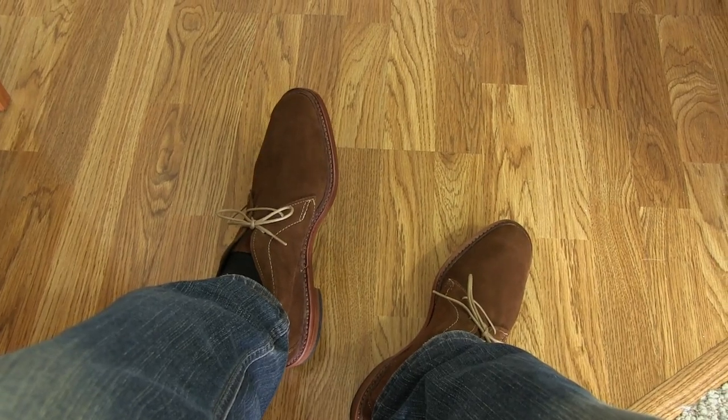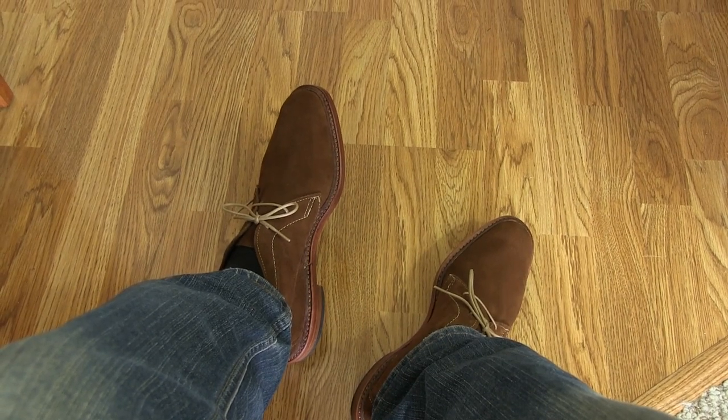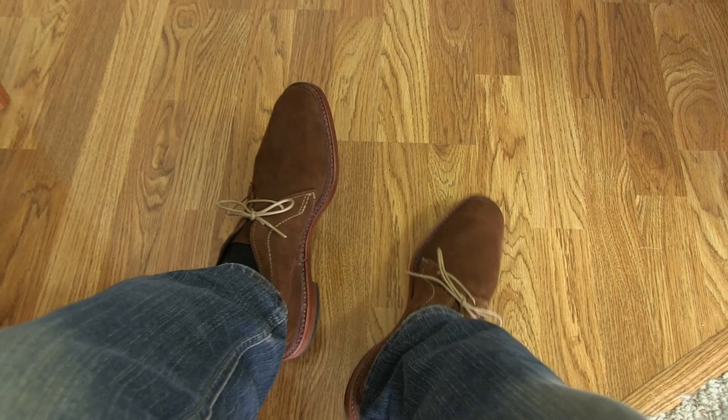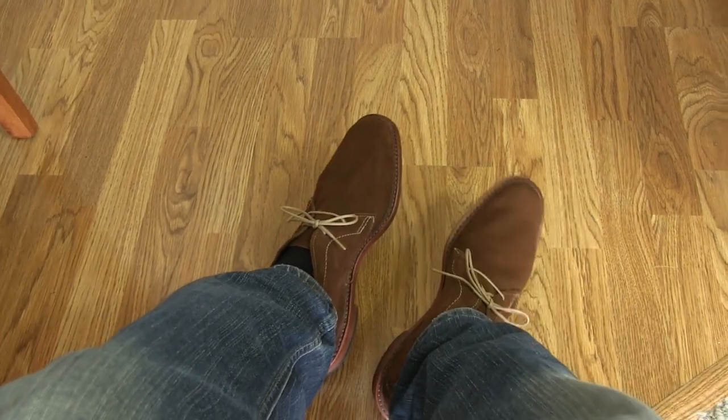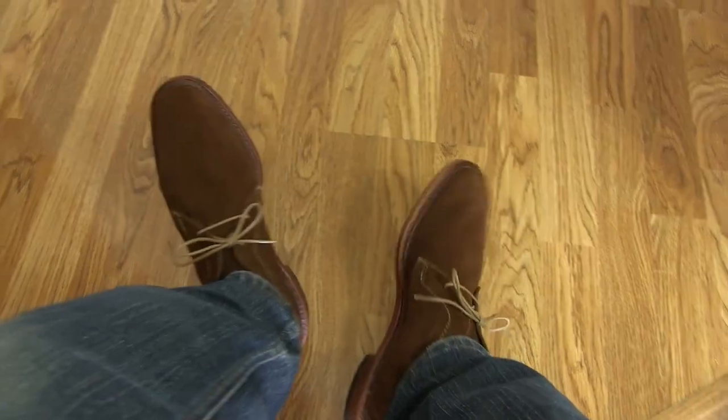Given that the equivalent Alden model is $480 — and yes, the Aldens are certainly better in terms of build quality and comfort — but for the price I paid, less than half of what the Alden ones cost, I thought these were a pretty good deal.